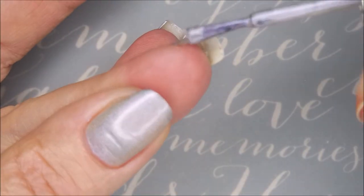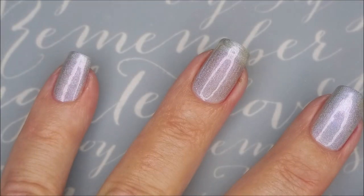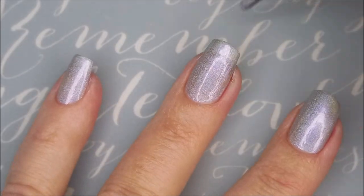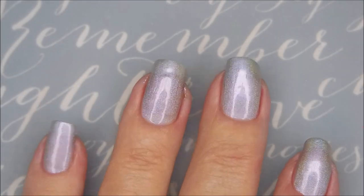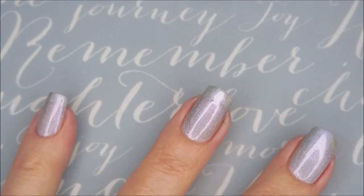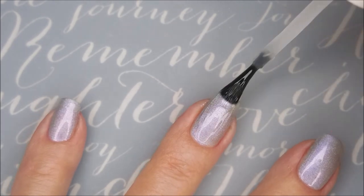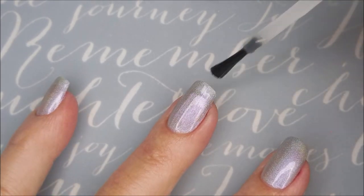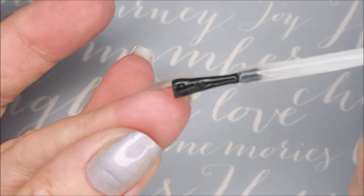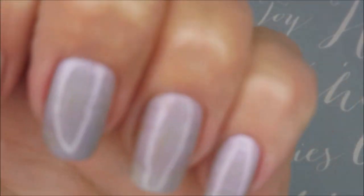Smooth it all out, cap that free edge. I'm gonna top it with some Pro FX Quick Dry Top Coat, get it to dry down and give it a nice smooth base for my smooshy — my birthday smooshy. Be sure to cap that edge with the top coat too.